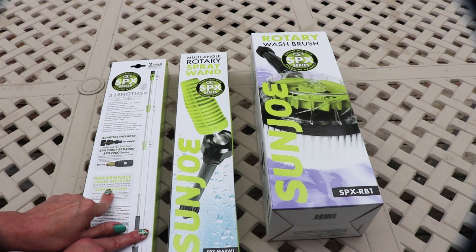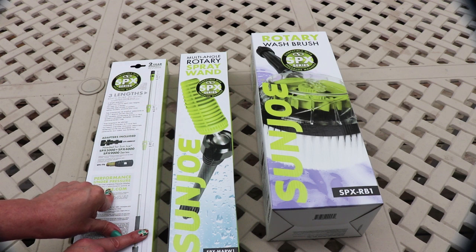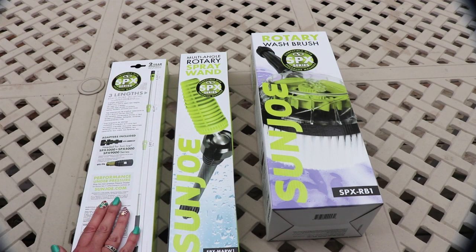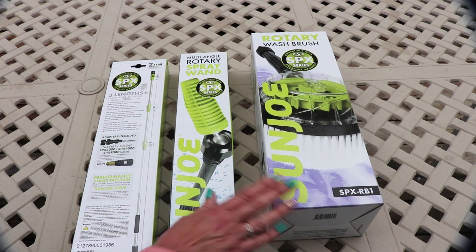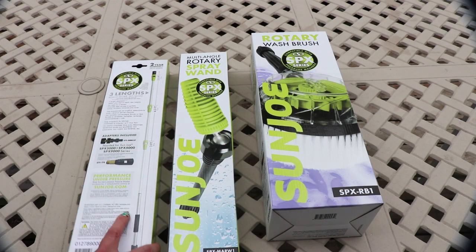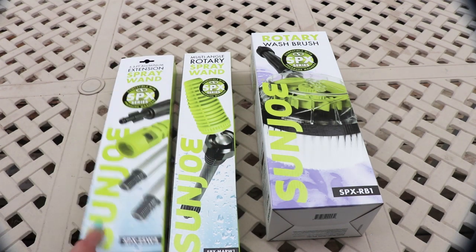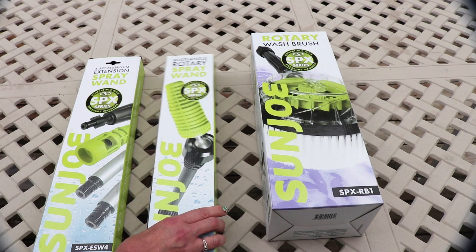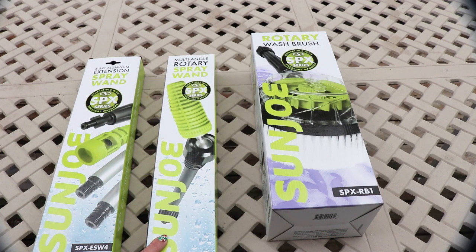Performance under pressure — shop Sun Joe's premium pressure washer accessories and attachments online. You can go to sunjoe.com or you can go to Amazon; they're on sale a lot on Amazon. I think two of the three of these were on sale. And then I got this multi-angle rotary spray wand.